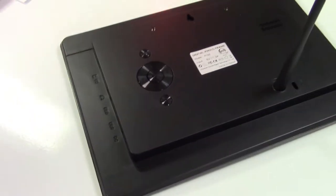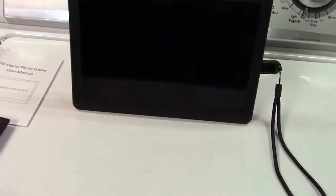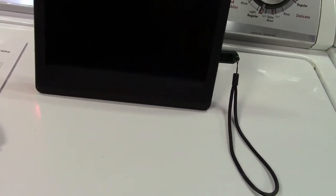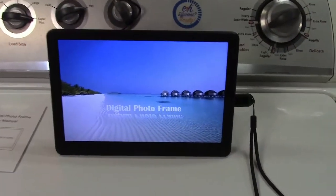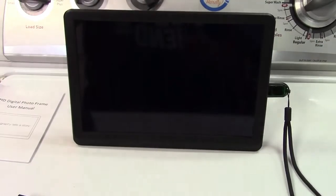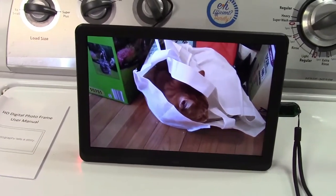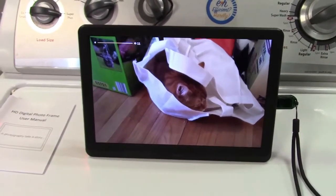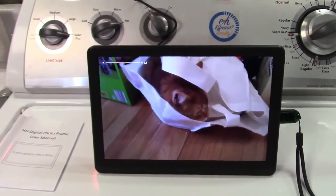Let's get this plugged in. I've plugged a flash drive in and we're going to apply power to the unit. It actually came up on its own — great. It plays video up to 1080p. There's the volume; it's a little distorted at the highest volume, but it plays.